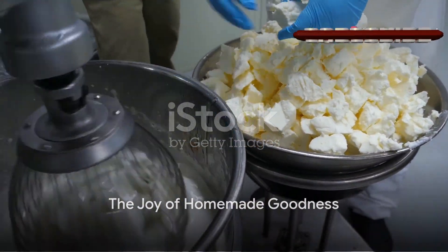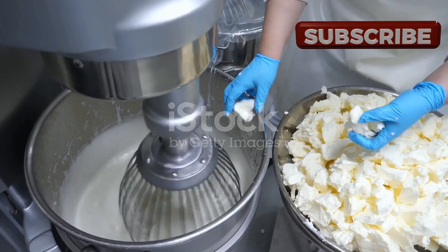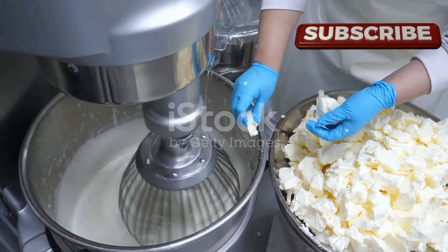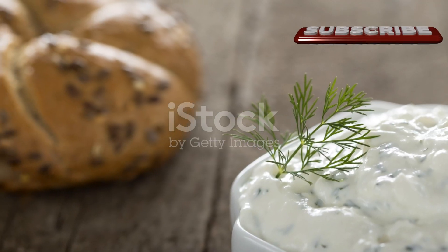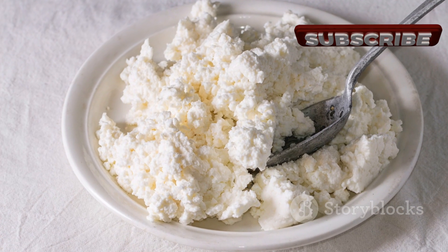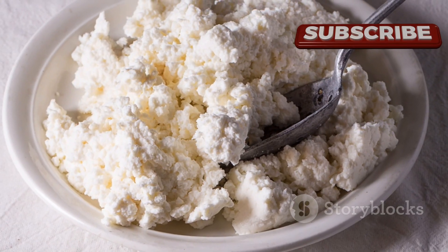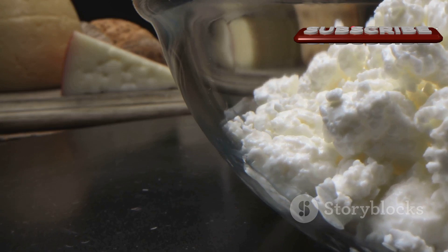There's a certain satisfaction in making cream cheese at home. Not only does it taste fresher and richer, but it also gives you control over what goes into your food — no preservatives, no artificial ingredients, just pure creamy goodness. So why buy when you can DIY? Making cream cheese at home is quick, easy, and rewarding.